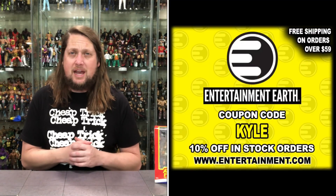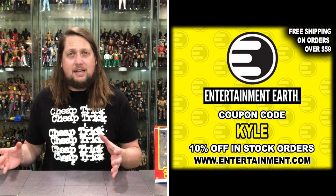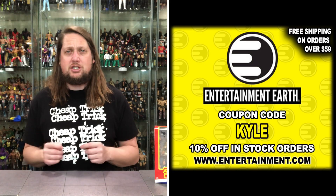Welcome everyone, Kyle here, and welcome back to the channel for another Action Force unboxing and review. Today we've got the Desert Rat. For all your Action Force needs and a whole lot more, make sure you're hitting up Entertainment Earth — use discount code Kyle to save 10% on all in-stock items, and anything over $59 ships free.